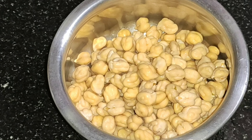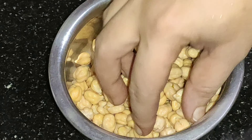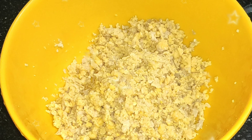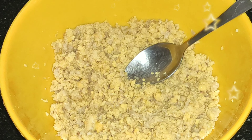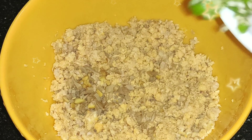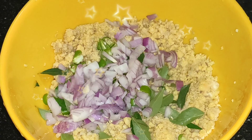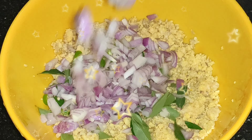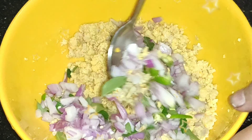Now let's take a look at the whole bowl. Let's take a look at the bowl in the jar. We will take a look at the bowl, then we can mix the jar in the jar.